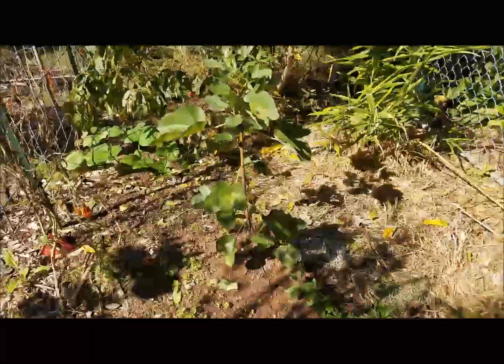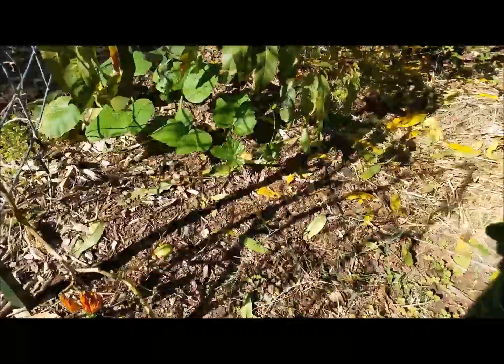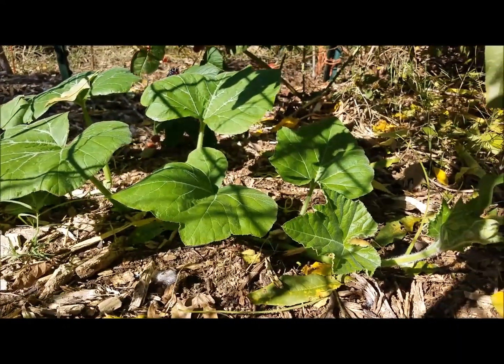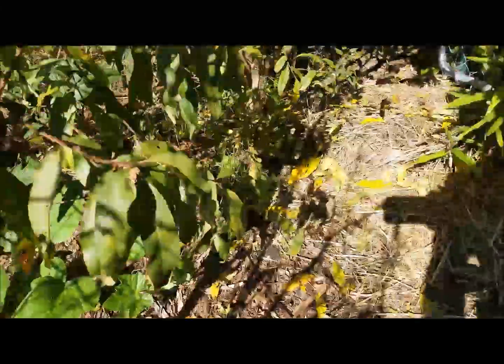I don't know if this is going to have time to mature or not. And then I had another one that I thinned and threw over here — it is not going real well. Really, I'm looking forward to growing this next year, looking forward to seeing how it does as far as resisting the vine borers and getting to be a nice squash that I can use and eat.